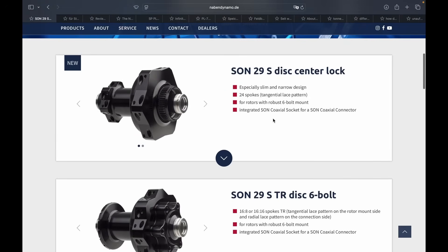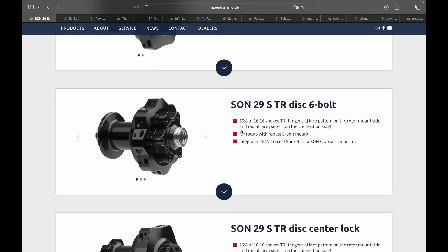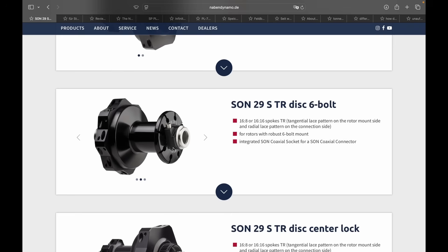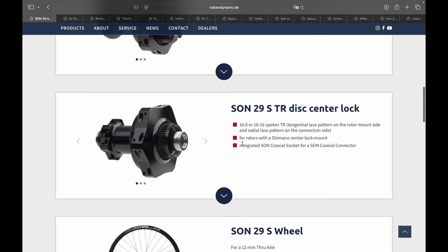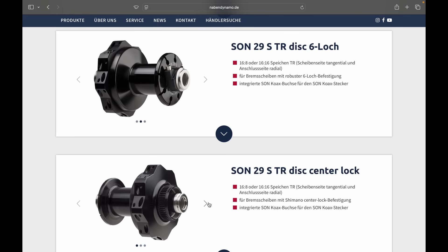The new model comes in three different versions. The first, which I have, has 24 spokes with a tangential lace pattern — 12 spokes on each side — and comes only with a centre lock adapter. The second version comes in either 16 and 8 or 16 and 16 spokes, with a radial lace pattern on the non-brake side. The third version, called the TR, is essentially the same but uses the 6-bolt standard for the rotor mount instead of centre lock, also with radial spokes on the right side.